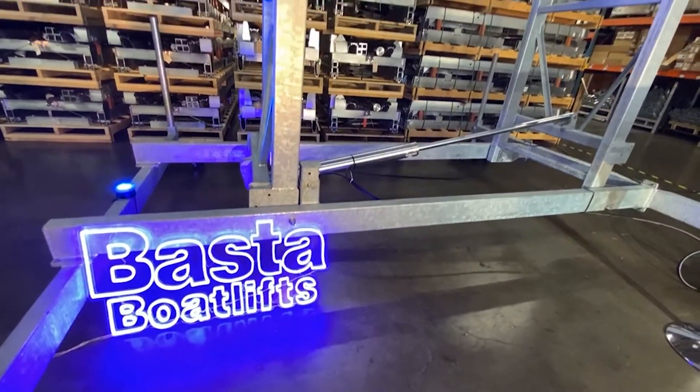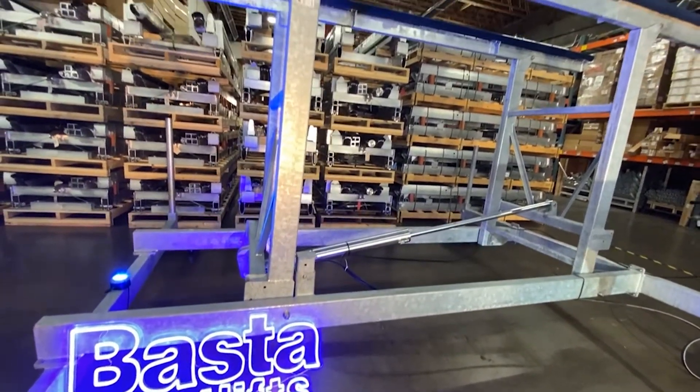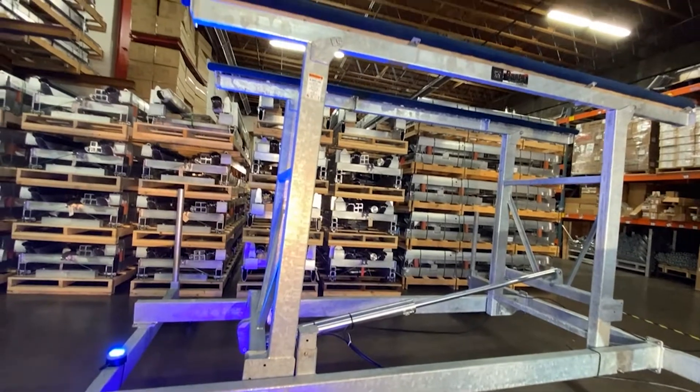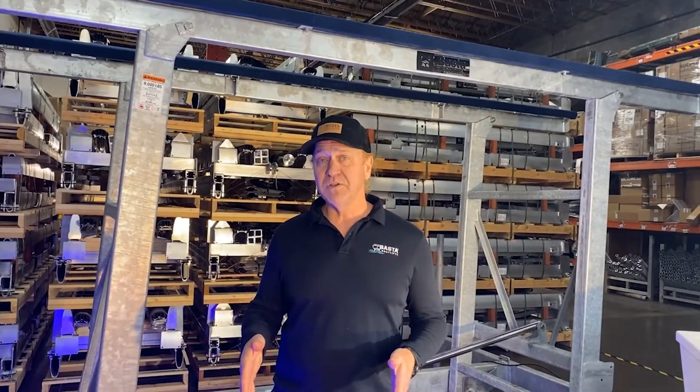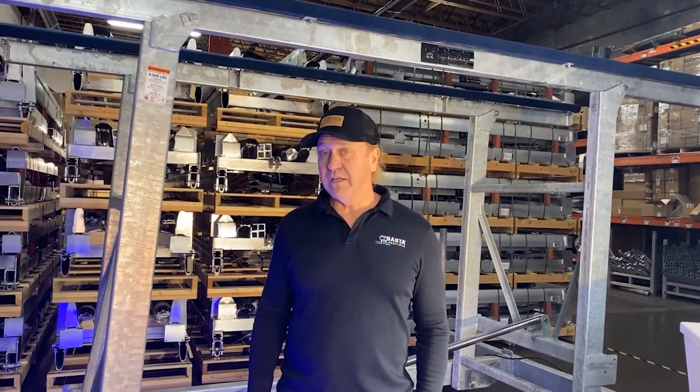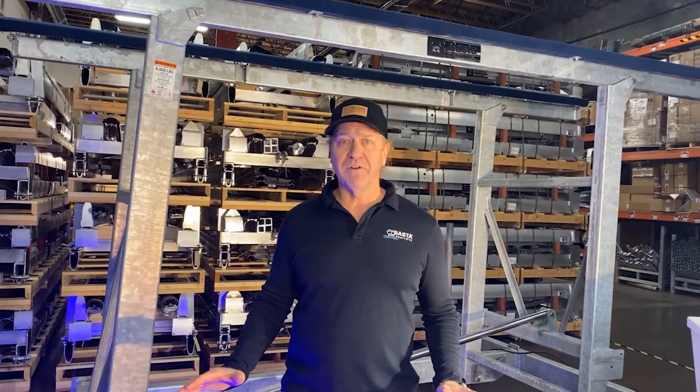Our galvanized steel lifts go from 5,000 pound capacity all the way up to 50,000 pounds. If you're in a high wave area or if you've got a deep installation, the rigidity and stability of a galvanized steel lift is the best you're going to find.